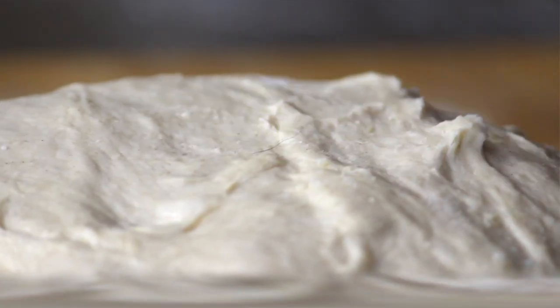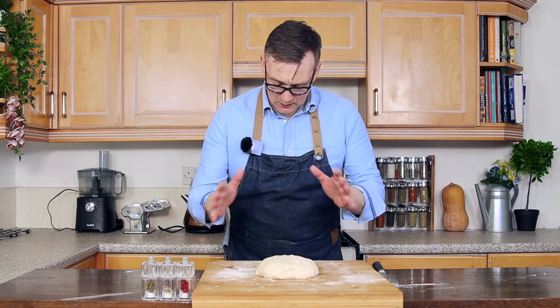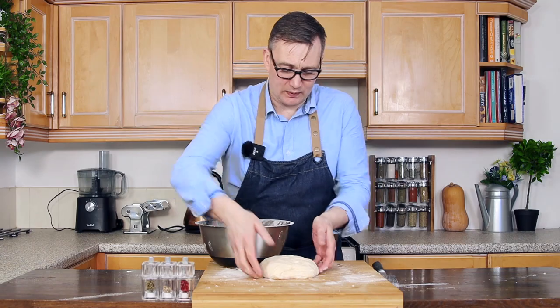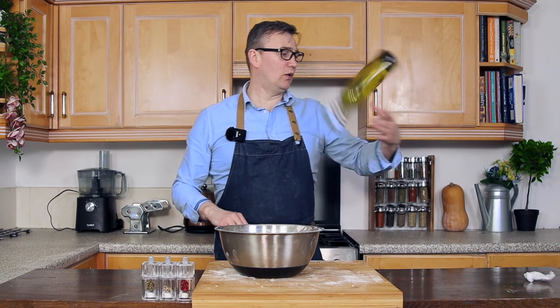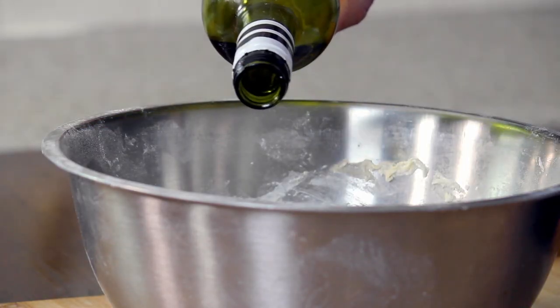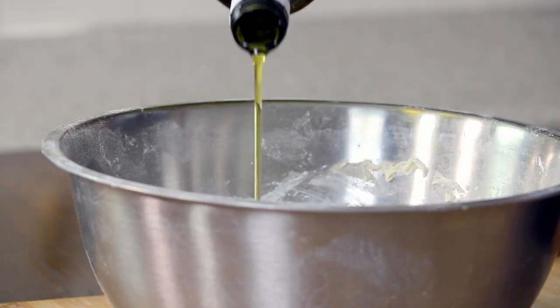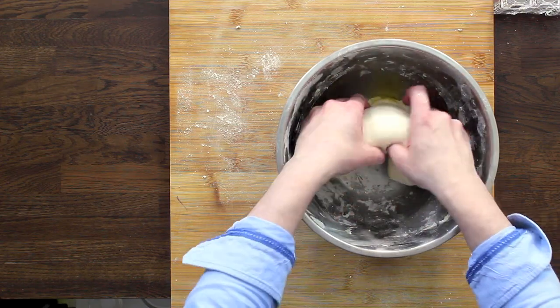When it gets to that stage, we're going to take it out of the bowl, put it on our work surface and knead it in. Once it looks like this and your fingers stick to it only just for a moment before it lets go, you know it's ready. We're going to place it back into our bowl, pour a little bit of oil in there - about a tablespoon - and fold it over.